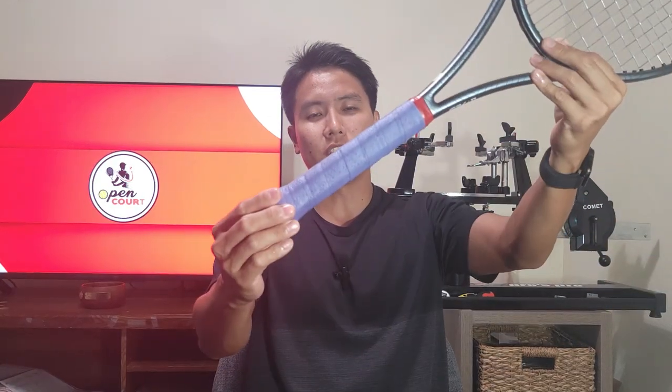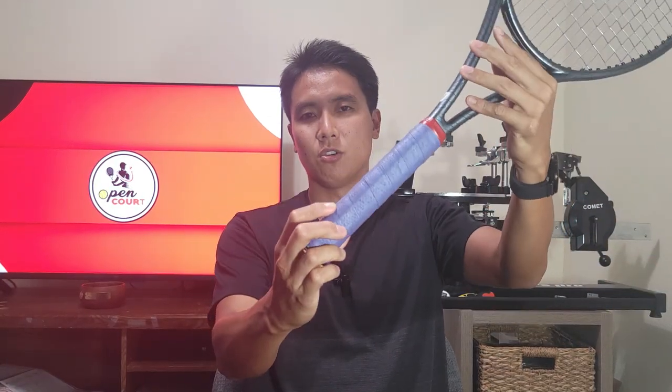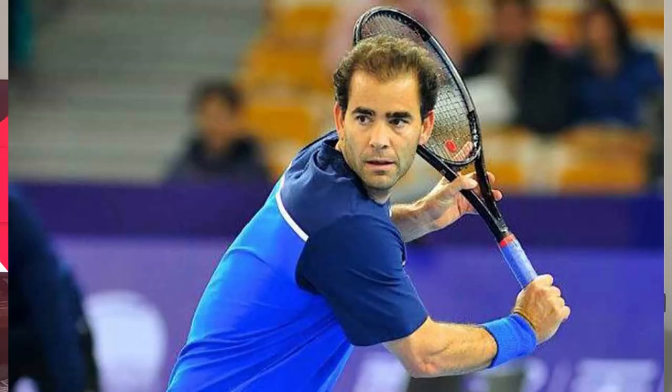Welcome to OpenCourt. Today I'd like to talk about an overgrip — possibly one of the most popular and definitely one of the most famous overgrips on the market. I'm sure you guys know just by looking at this that this is Tourna Grip. This is one of the most famous overgrips on the market, made famous back in the 90s by Pete Sampras. A lot of other top pros use it, such as David Ferrer, Dominic Thiem, and Richard Gasquet, just to name a few.